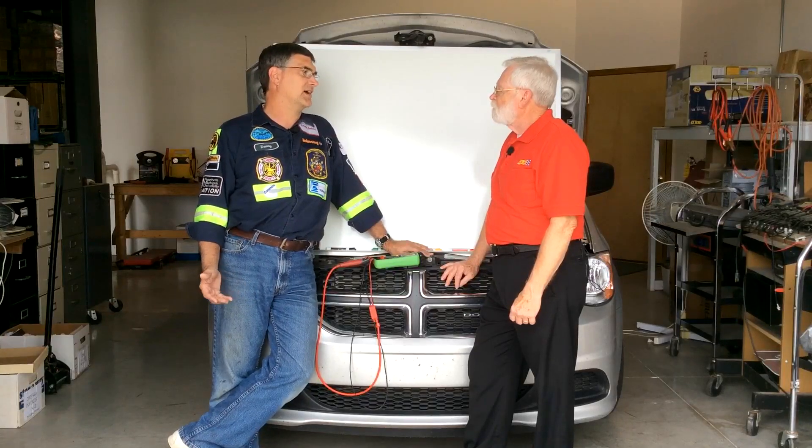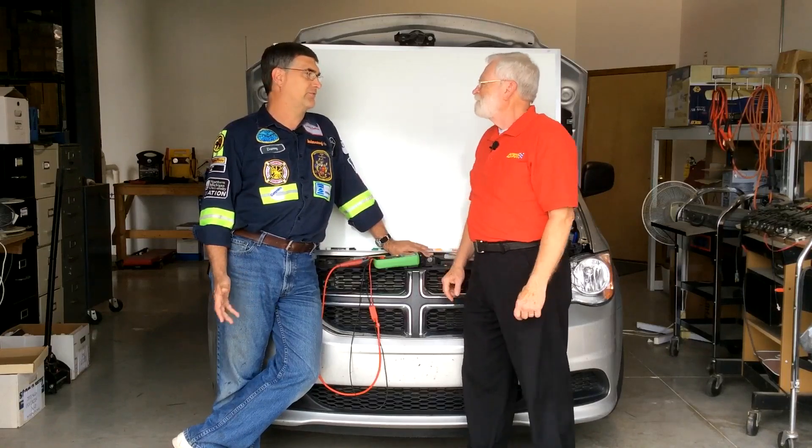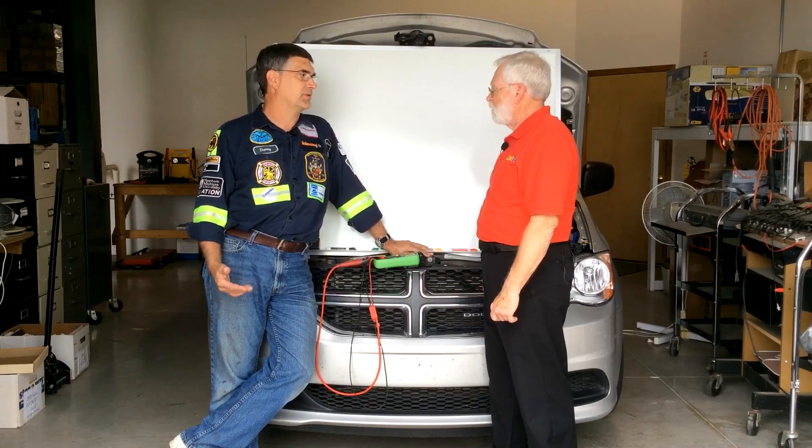I tell people you can't have a faith-based diagnostic system, it has to be fact-based. I like to work from facts, and without question, the voltage drop test is the one test that's going to give you the most factual data as quickly as possible.